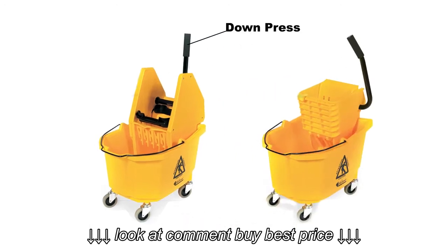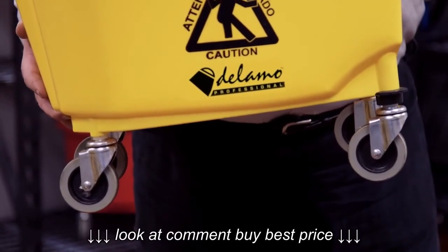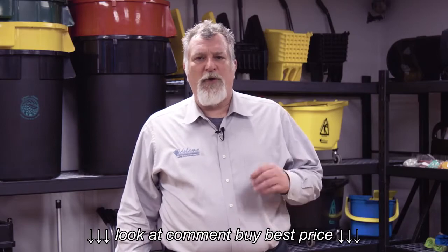Both are available in a down press or side press option. Dalamo buckets feature high quality TPR casters, much more quiet when going over noisy substrates.